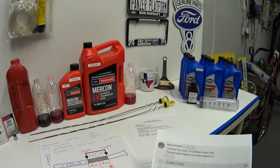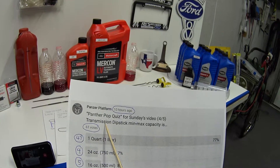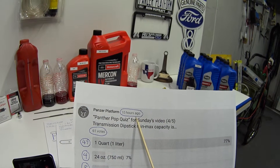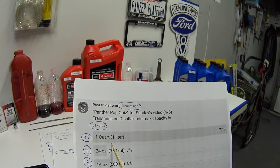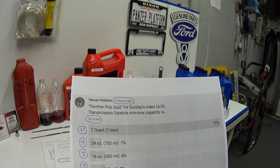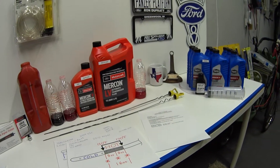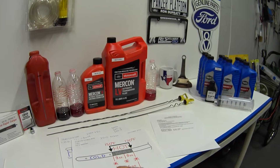Let's read this pop quiz question: transmission dipstick min-max capacity is — and in 10 hours we got 61 votes. Forty-seven people said 1 quart, four said 24 ounces, five said 16 ounces, five said 8 ounces. I went looking for a published document with that specification and couldn't find it, so I've got two examples for you.